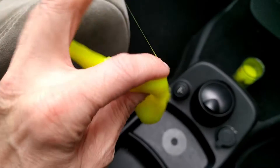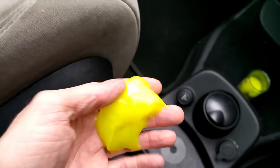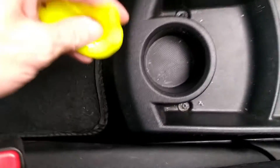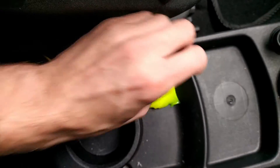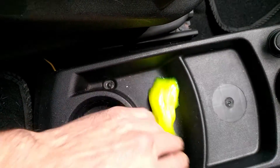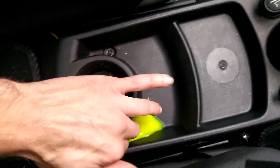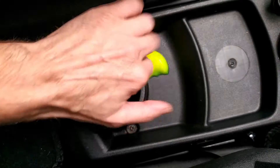So here I have a blob of the slime out. You really don't want to be getting it on any carpets or cloth materials. But if we just run it around, it gets into all the little nooks and crannies.